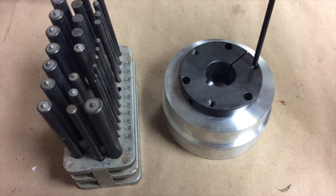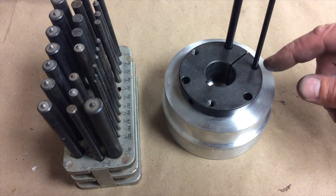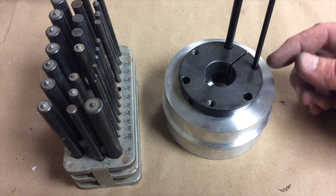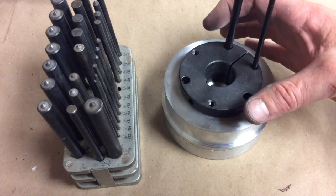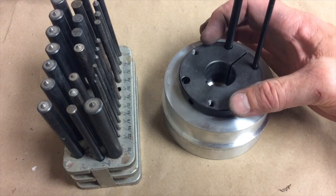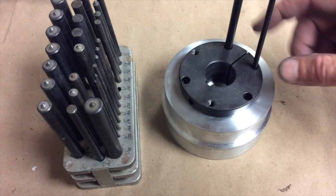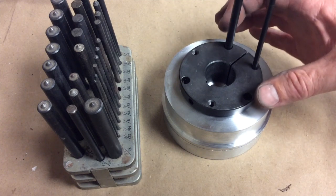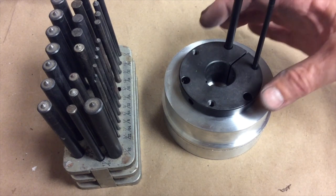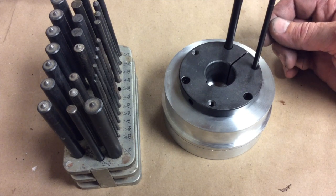Two different sizes — one for the threaded holes, and one for the non-threaded holes. We're going to oversize these holes anyways, slightly, as this QD coupling gets drawn down into that taper and it squeezes on the output shaft of the motor. These holes are going to change position a little bit, so those bolts are going to need to have a little bit of wiggle room in there, so we're going to upsize them slightly.